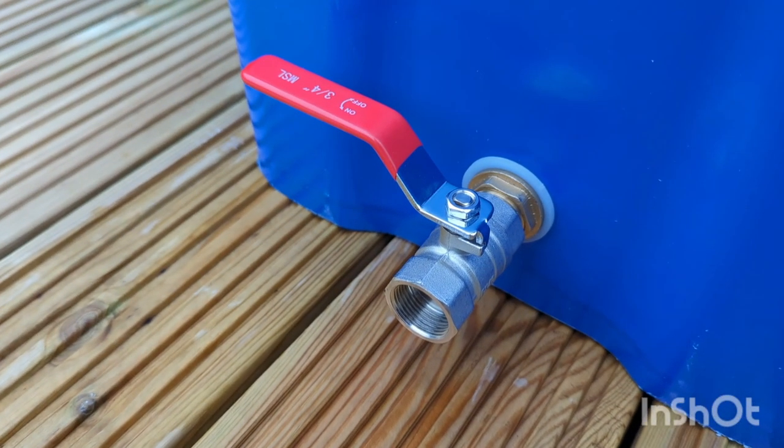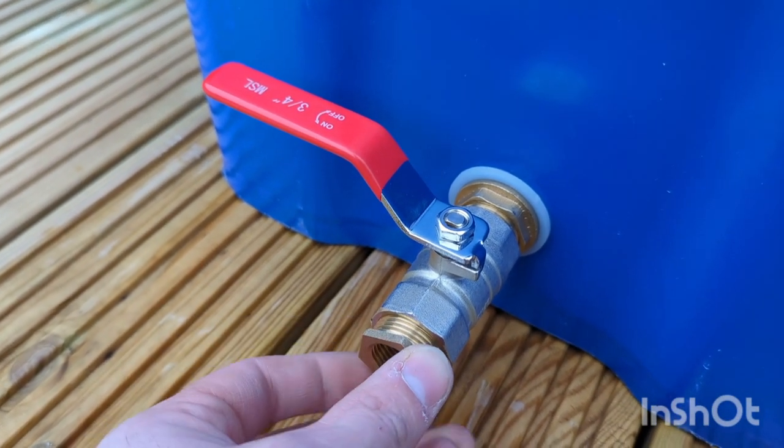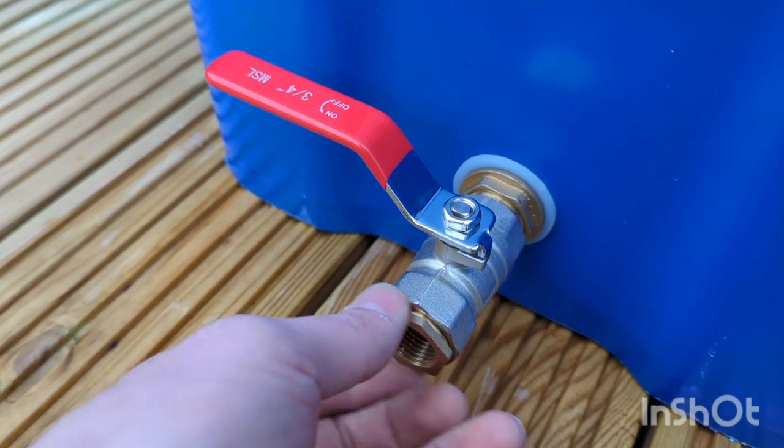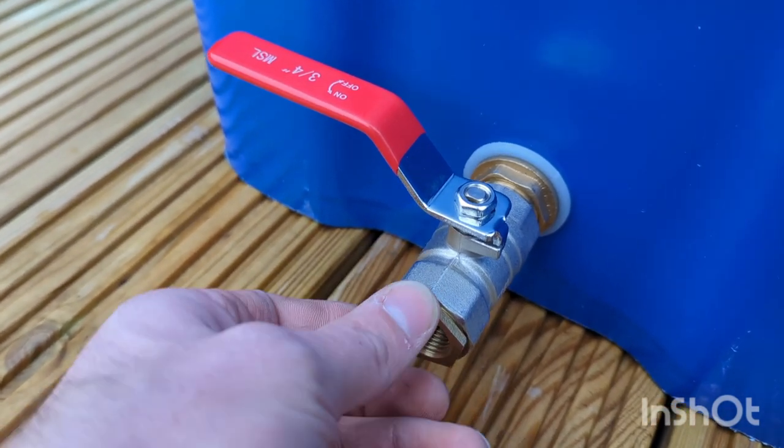Depending on what machine you buy, they come with various different size suction hoses. But you can get little adapters that just screw on like this. I don't need this one, but I had it anyway — thought I'd show you.